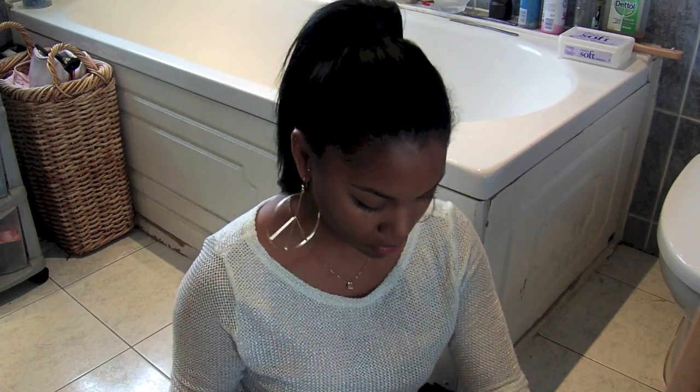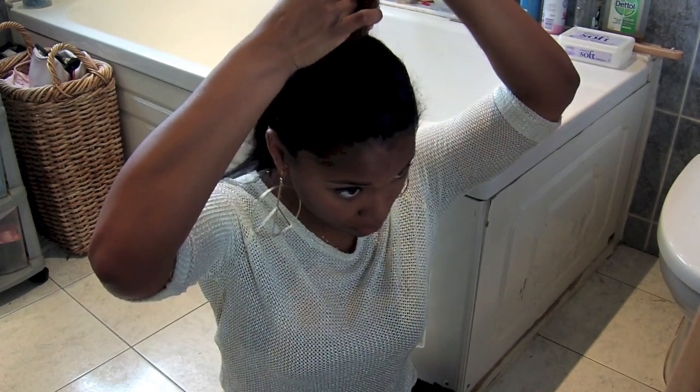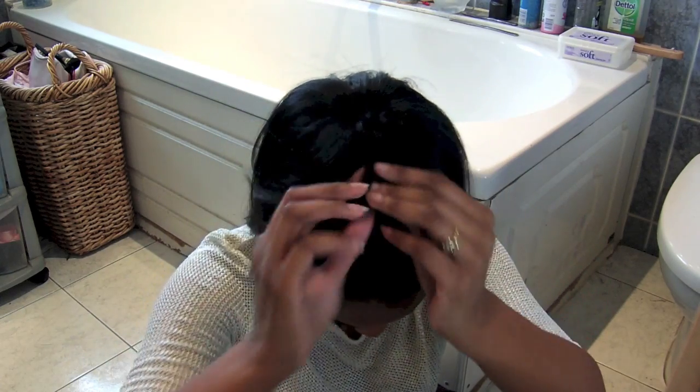Once the hair is secure and tight, go ahead and take your donut and place it right over the ponytail. Next is the magic — this part is the whole fanning of the hair, so you have to fan the hair over the donut bun so that you can't actually see the donut.